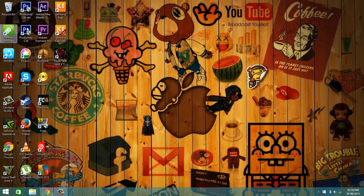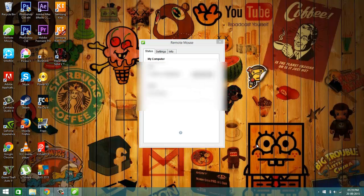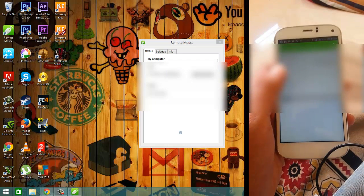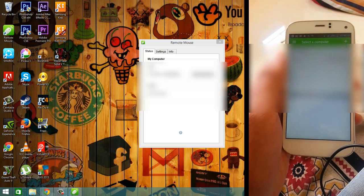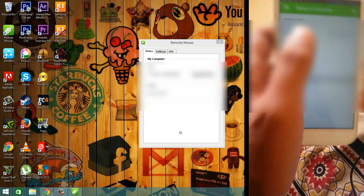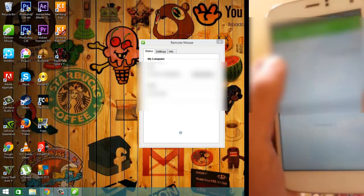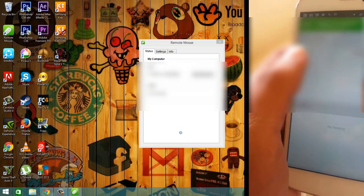Double-click on it. Now, on both your PC and your smartphone, you have to connect to the same Wi-Fi network. Mine is D-Link, as you can see on the mobile screen. Click on it to connect.